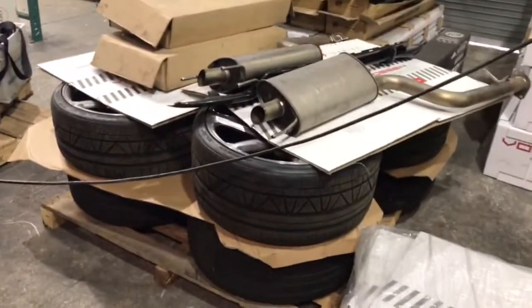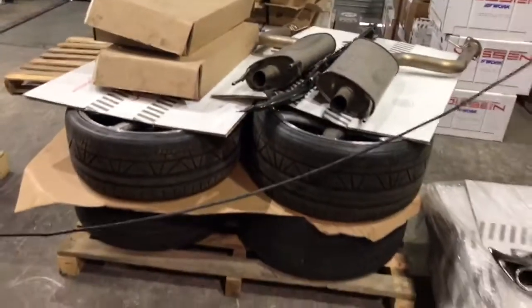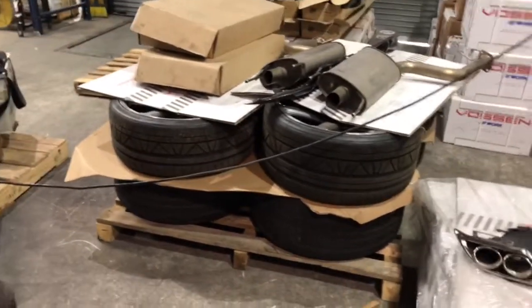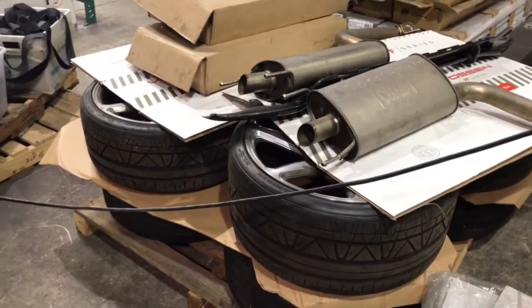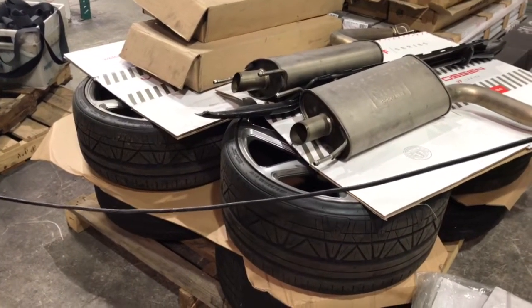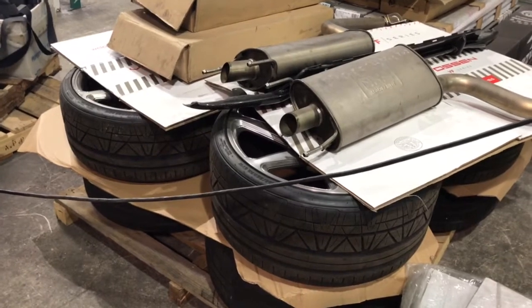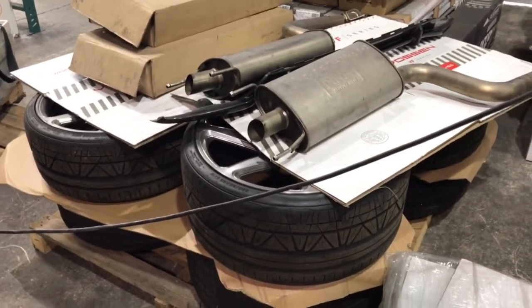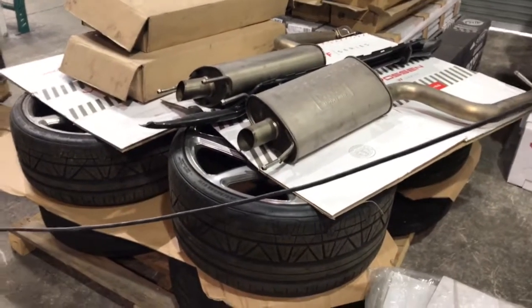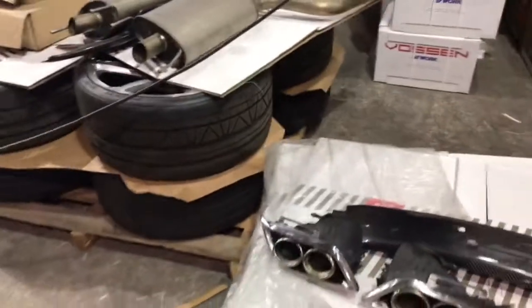Nobody else pretty much has these parts, so they're one of a kind. I still have my Vossen CG-207s for sale — I'll put another link for that. They're a little dirty so I won't show them now, but I'll show you the link. We'll repolish and refinish them in any finish. The price is good because they were used on my car and honestly in the past year or so I barely drove it. Alright everybody, that is all — thank you so much.